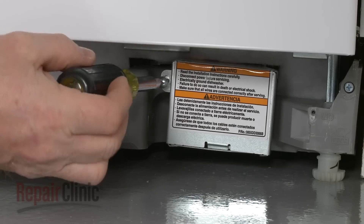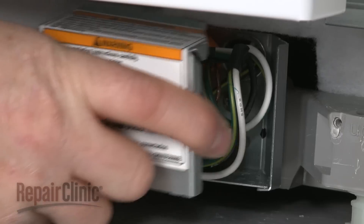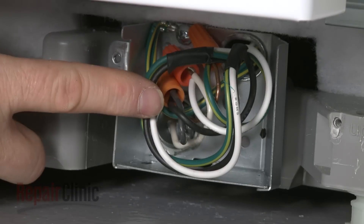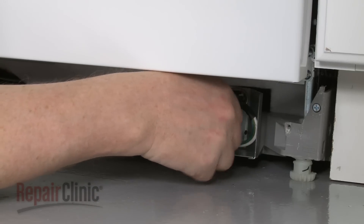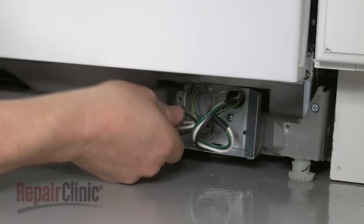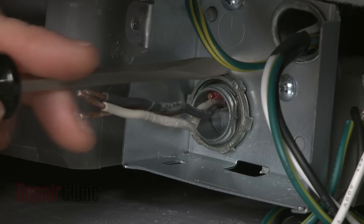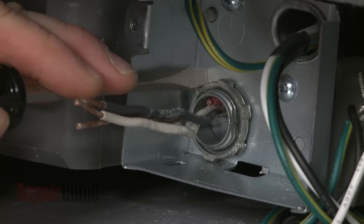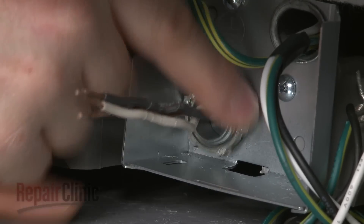Remove the screw to release the junction box cover. Note the location of the wires, then untwist the wire nuts to disconnect the wires. Use a flathead screwdriver to help remove the strain relief nut and detach the strain relief from the junction box.